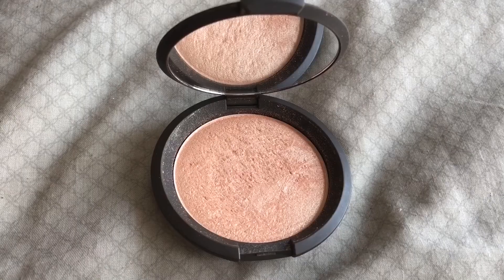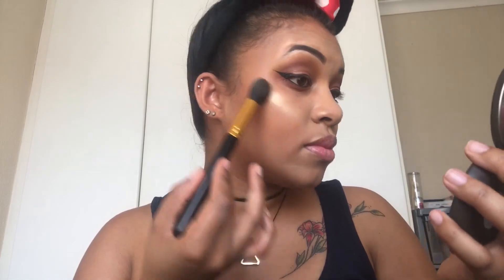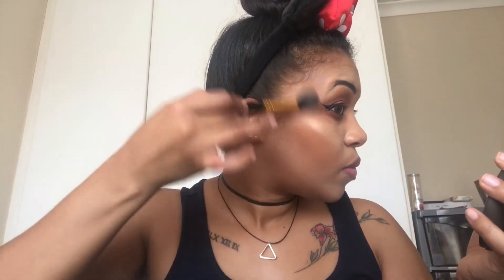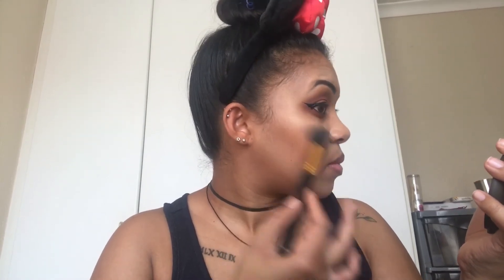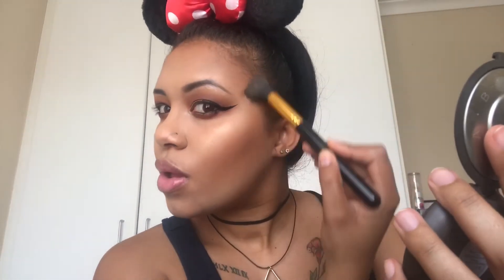Moving on to highlighter — one of my favorites in my collection is the Becca Jaclyn Hill Champagne Pop. I take the highlighter and place it across both cheekbones, blending it into the side of my face. Another technique I like is to bring the highlighter above my eyebrow — it looks amazing when you turn your head and it catches the sunlight. I also bring the highlighter down across the center of my nose.